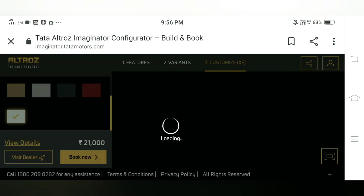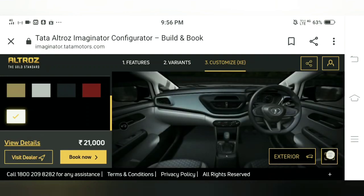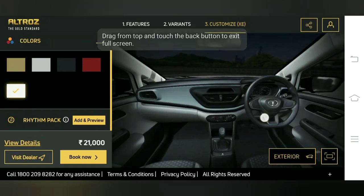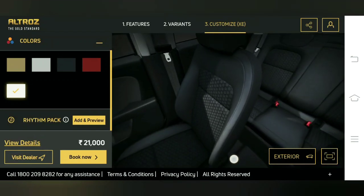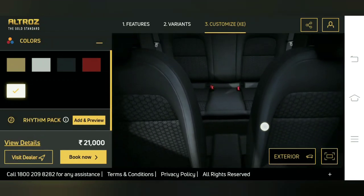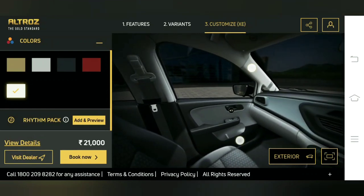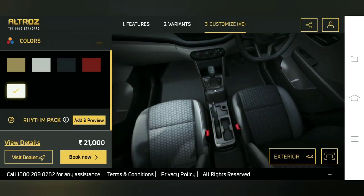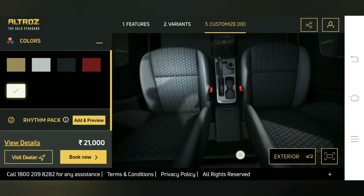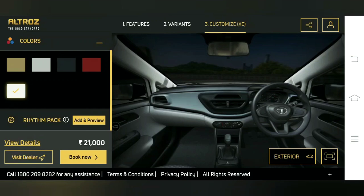In the interior we can see the steering wheel of the car with no controls on it. The AC controls are the normal manual ones. There's no rear armrest and no leather seats. One more thing to notice — we don't get an infotainment system or a two-DIN system, which is a sad part. But it's fine for a vehicle of this segment, as it competes with the Baleno and the i20, which also don't offer it on the base variant.